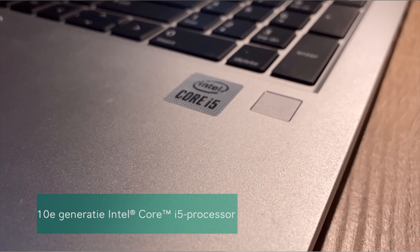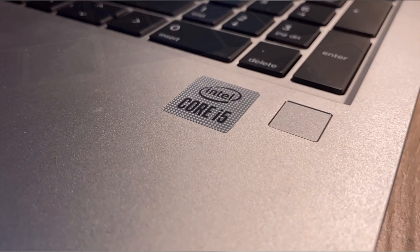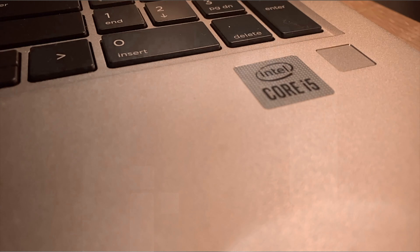I start from the inside out, so I start with the hardware and then the design and the screen. This HP EliteBook has an i5 processor. It works pretty fast — when you start programs, you really notice that it goes very quickly and smoothly.